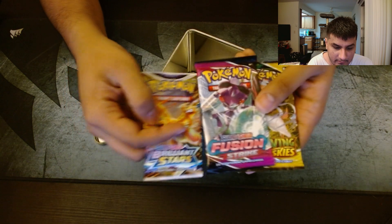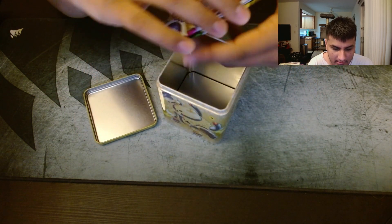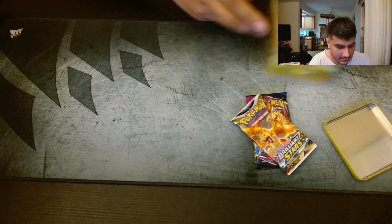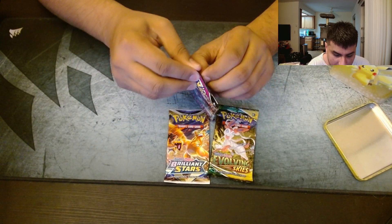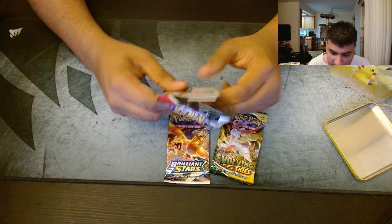We got Brilliant Stars, Fusion Strike, and then Evolving Skies. Let's open them up. We'll go with Fusion Strike. I think we've had the worst luck with Fusion Strike — I don't think I've even opened an ETV for Fusion Strike yet either.